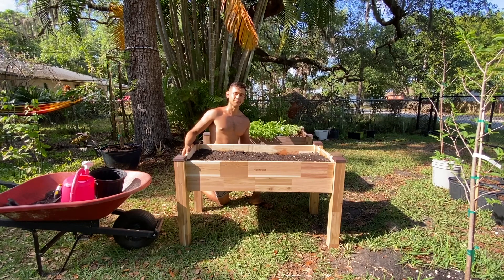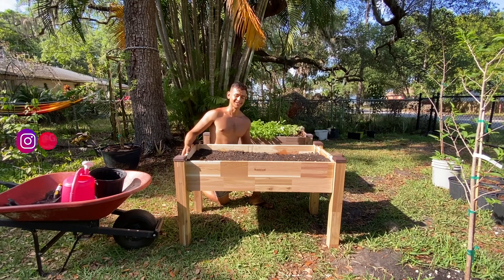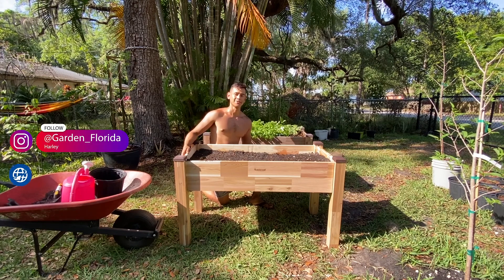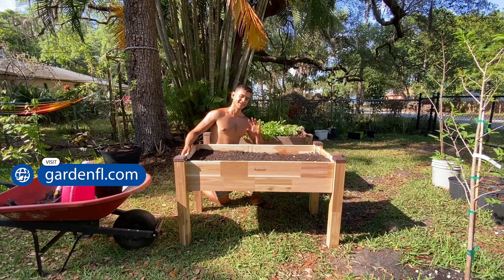If you want to keep in touch with my garden and more updates, please follow me on Instagram at garden_Florida, or you can check out my blog at www.gardenfl.com. Thank you guys and have a great day.